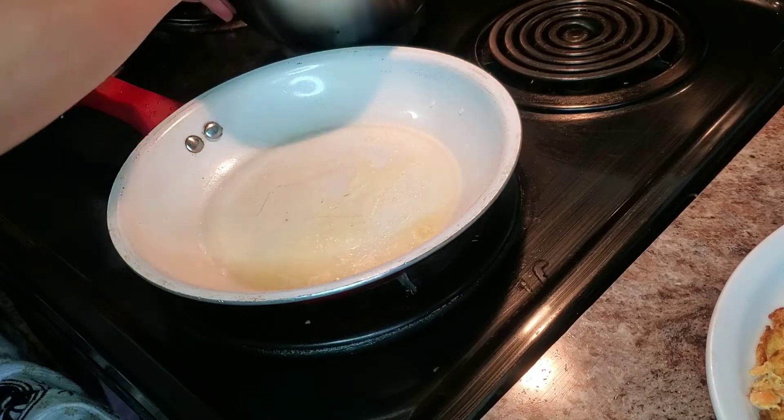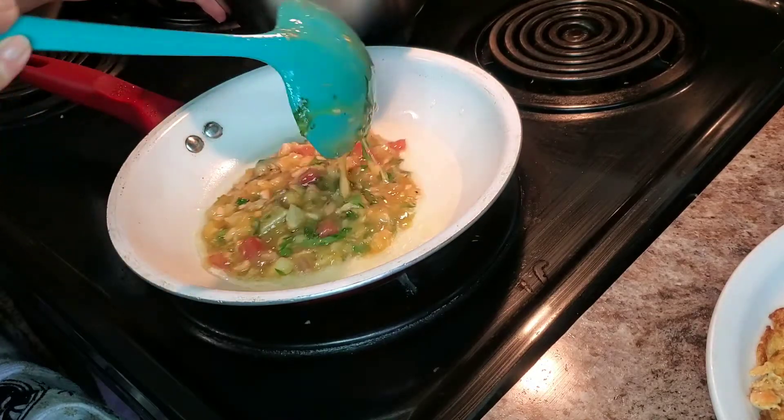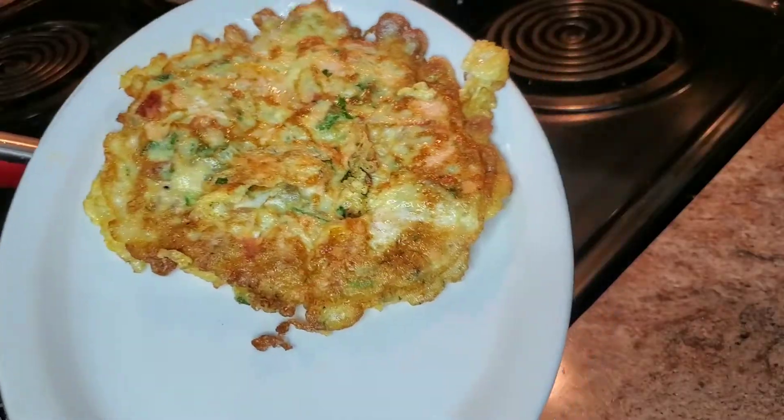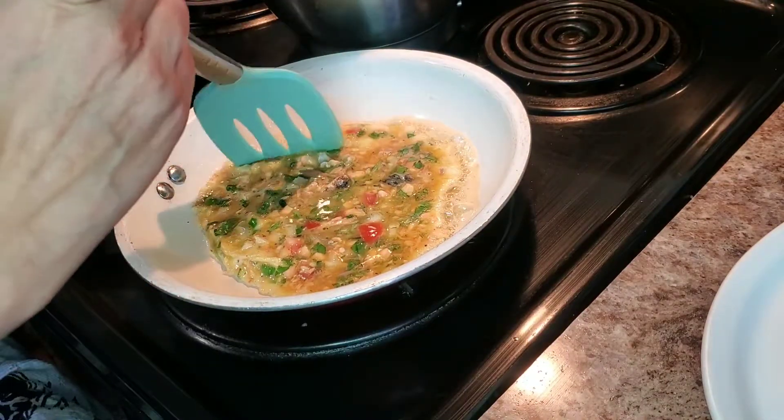Mix it up — you want to make sure you keep mixing your mixture. You can use olive oil, but I'm sure my husband's gonna want butter.